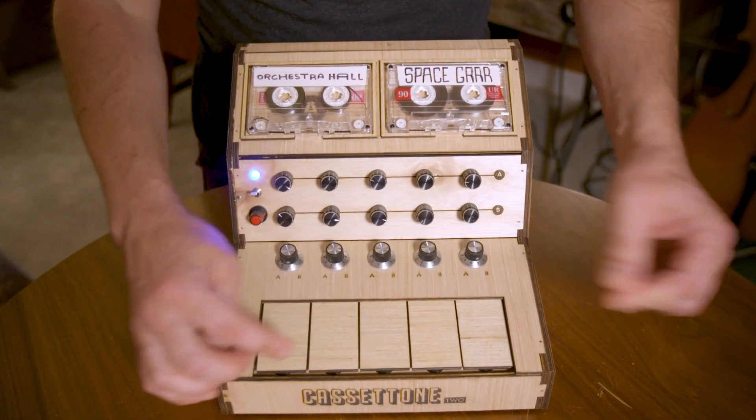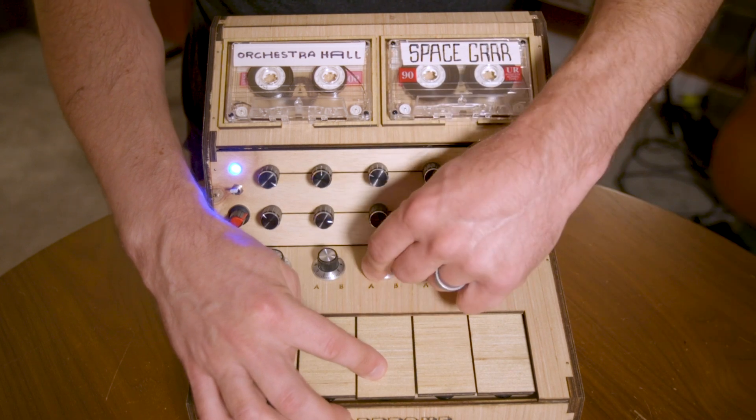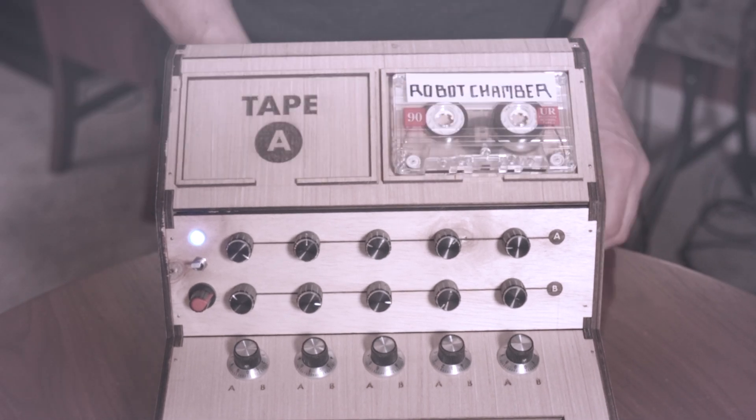Each key will play either tape A, tape B, or a mix of both. And since you can mix and match your tape loops, this offers a whole new world of creative possibilities.